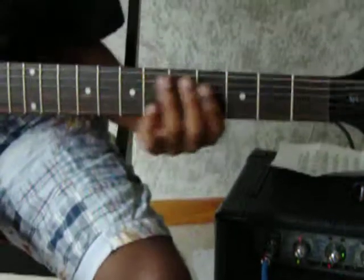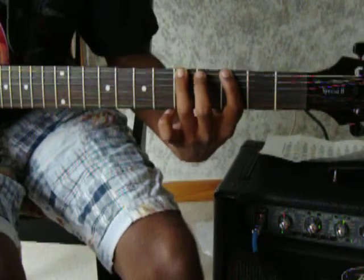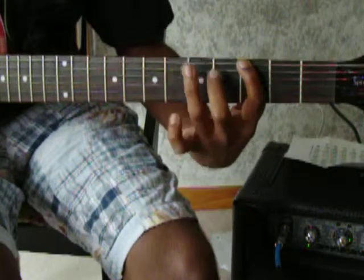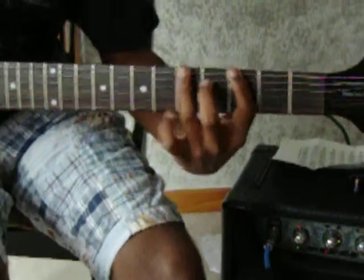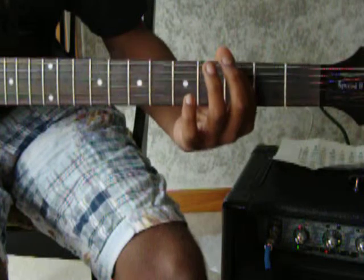It starts out on the E string, 5th fret. So it goes 5, 3, 5 — and that's kind of the little repeating part. So it goes 5, 3, 5, and then vibrato on the 3rd fret, 5th string.